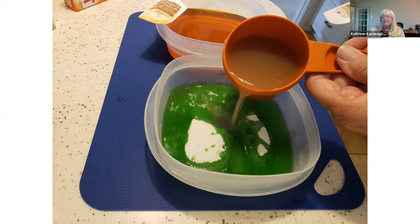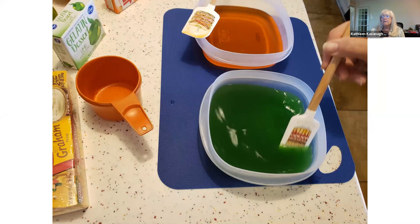The lime juice doesn't stay bright green like the Jell-O. I mixed them in containers that I could store in and put in the refrigerator to cool because I was short on time and needed this process to speed up.